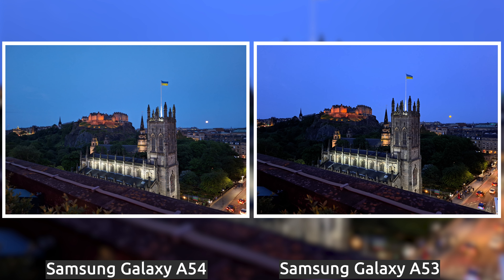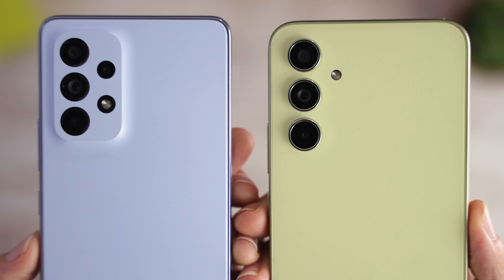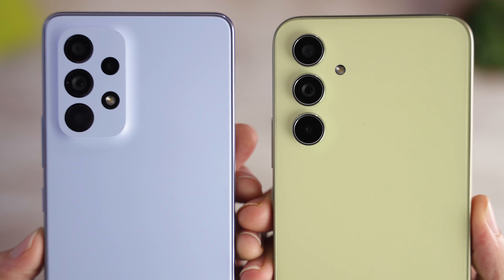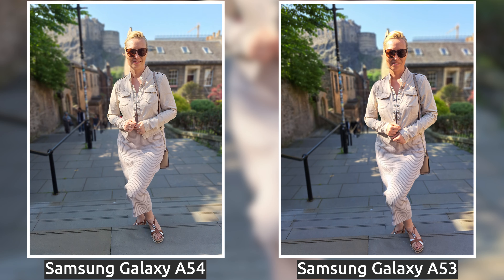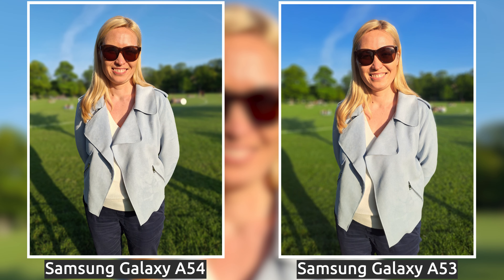Great job, Samsung. And just look at those sunset photos — the A54 sample isn't as bright since the sun came behind a tree a few seconds earlier, but both look great. You'll notice one sensor is missing this year, and that's the depth sensor, which is supposed to help with portrait photos. However, both did great, and I took some really nice portrait photos with both — but I actually prefer the A54 photos. The subjects are less overexposed in them, and they add some nice bokeh balls in the background, which I really like.